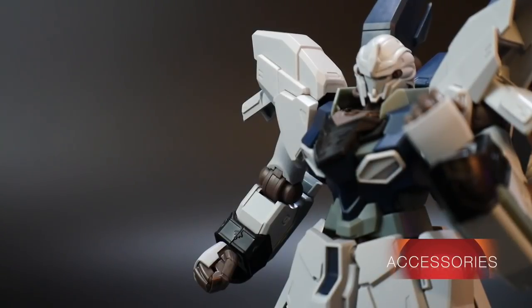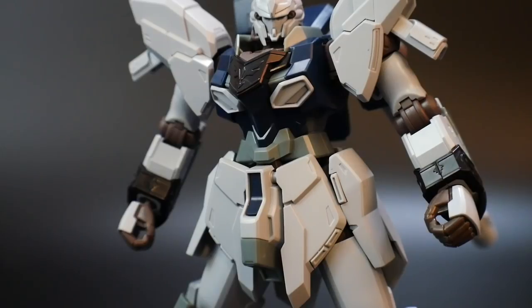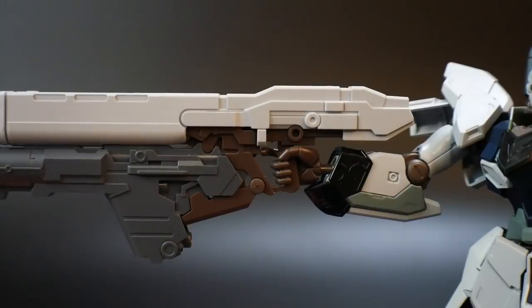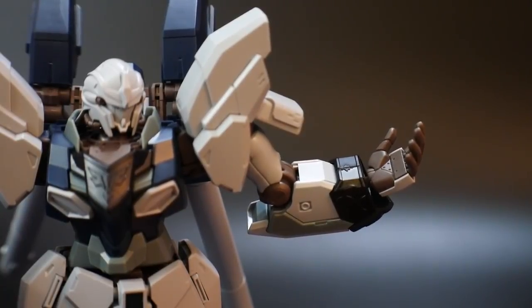As for accessories, you get multiple hands. The first set is nice little closed fists that don't have a slot for accessories. Next you get open hands that allow you to put items such as beam sabers in those hands. Next is a trigger hand. The last hand is more of a gripping-looking hand — essentially to hold the rifle with both hands instead of just one, so it allows it to comfortably sit in that hand whenever you're posing.